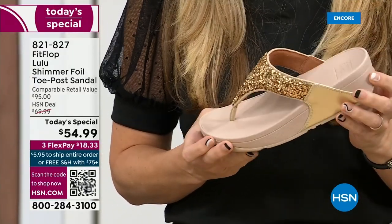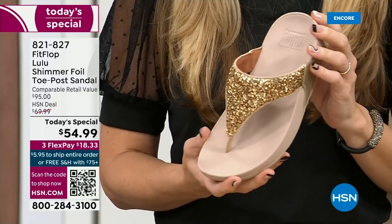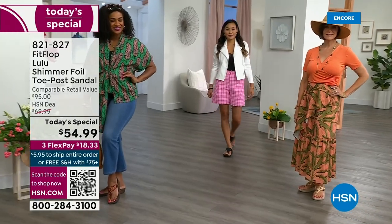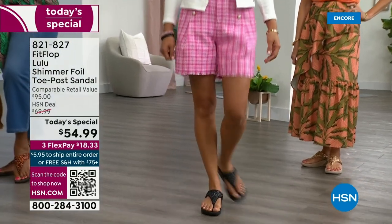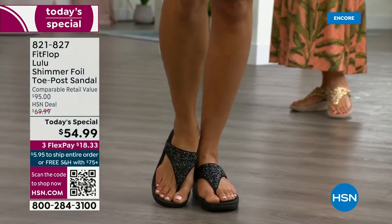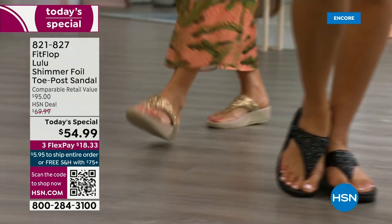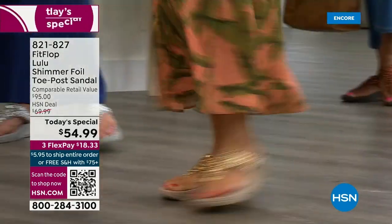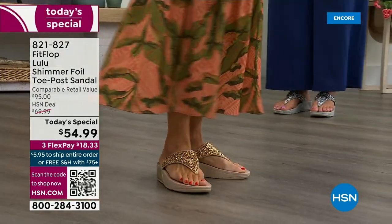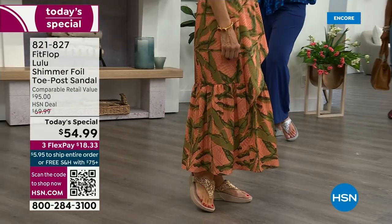I don't have to wear podiatrist-approved shoes at this point, but I found FitFlop because I just thought they were cute. When I learned about all the technology and the following behind this brand — if you are wearing FitFlops in central Florida and I see you, I will find you at every theme park. We'll talk for like ten minutes about it. It really is such a game changer because you can finally be cute and also be comfortable.